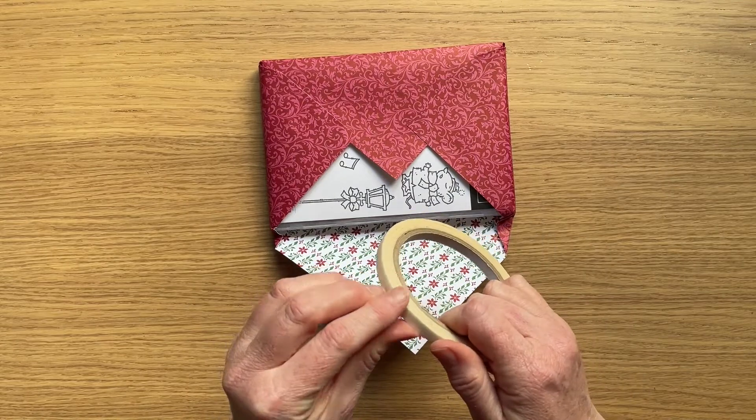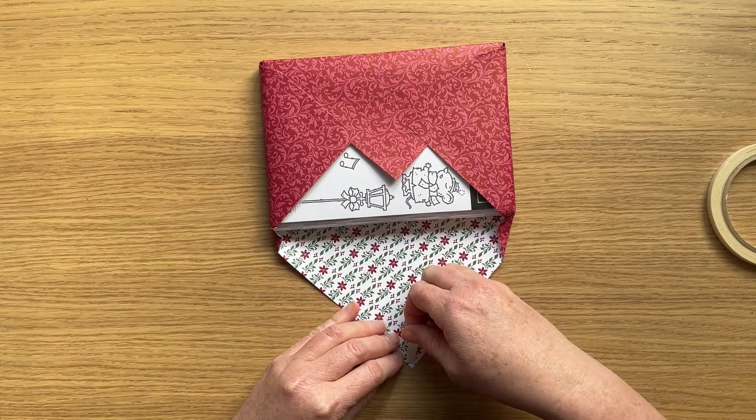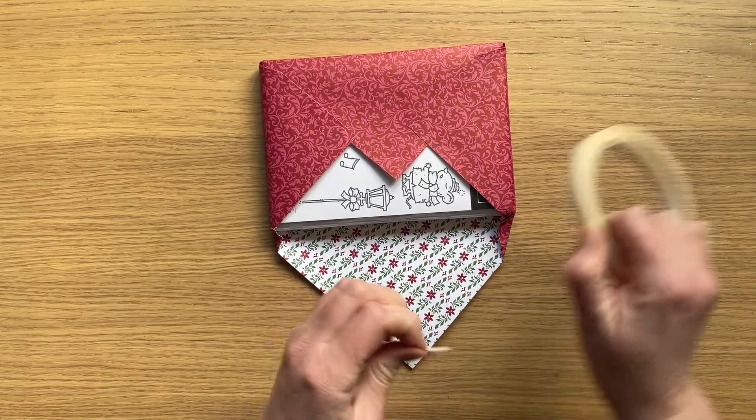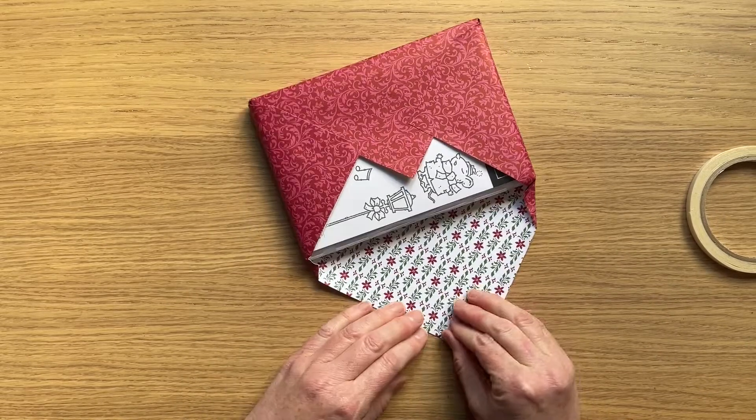And of course Stampin' Up products all colour coordinate, so you can be sure that you'll find the ribbon that matches your project easy peasy. In fact that's one of the things that attracted me to Stampin' Up in the first place — that everything matches.